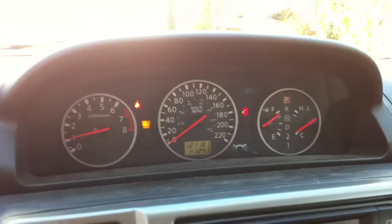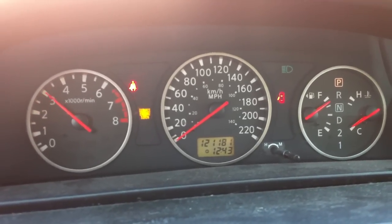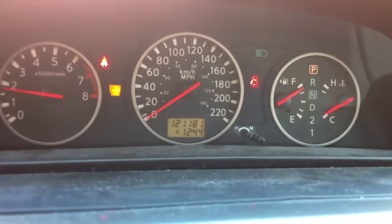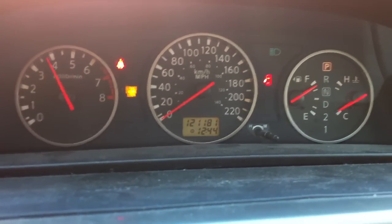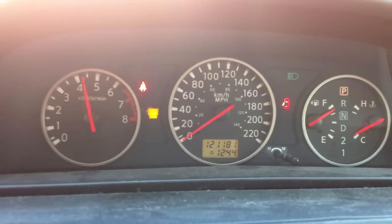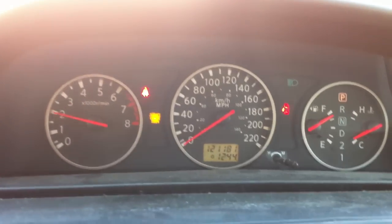This Nissan X-Trail has 121,000 kilometers. Let's go ahead and see how she revs. No warning lights on, except for the check engine light. Got a nice sound to it.